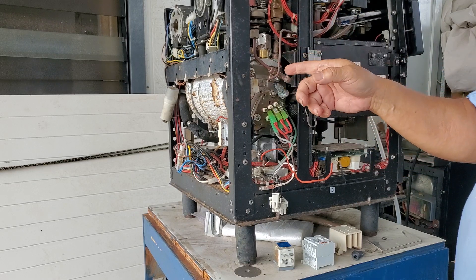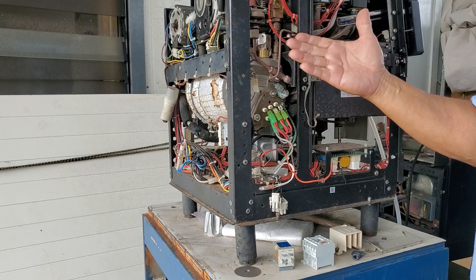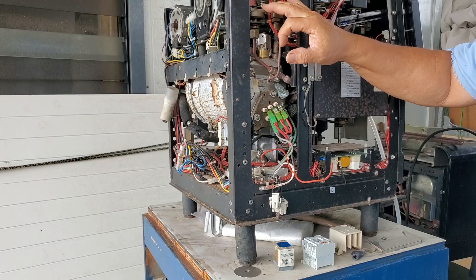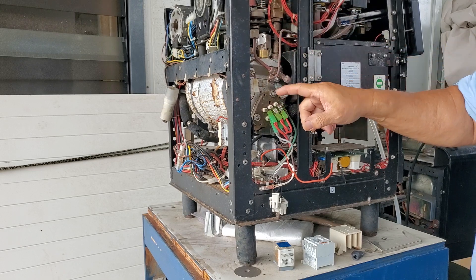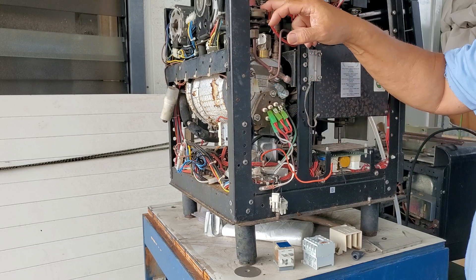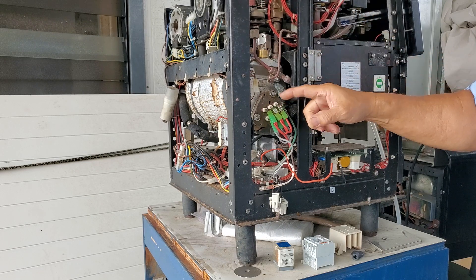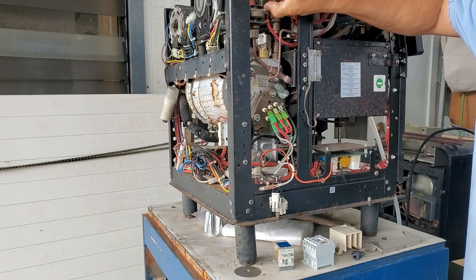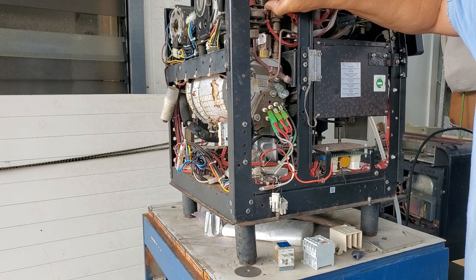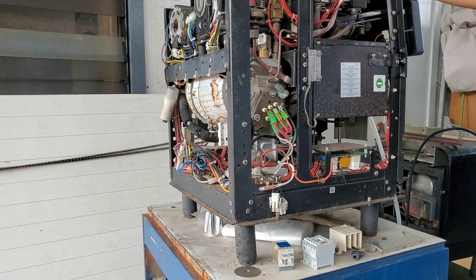Once the water drops to a certain level, the water valve kicks in, fills up the tank, and the heater comes back on since there's now cold water in it. It brings it up to steam pressure, and then the steam pressure switch turns off the heater too — that switch is in series with the contactor. You can hear it click, and you'll see steam come out. It's loud enough to hear.